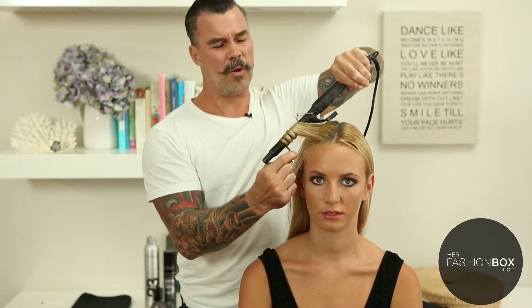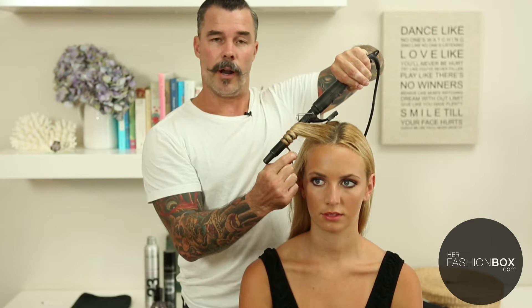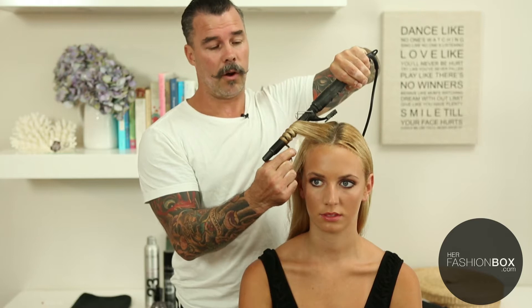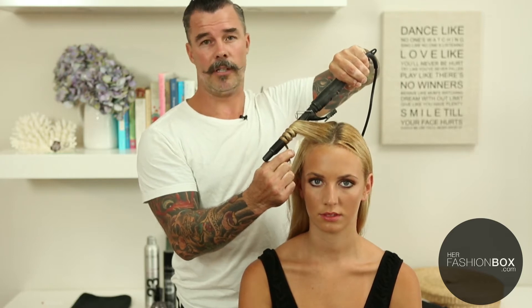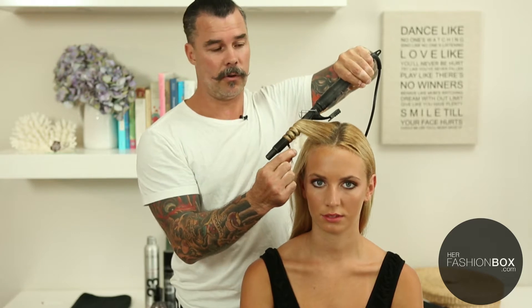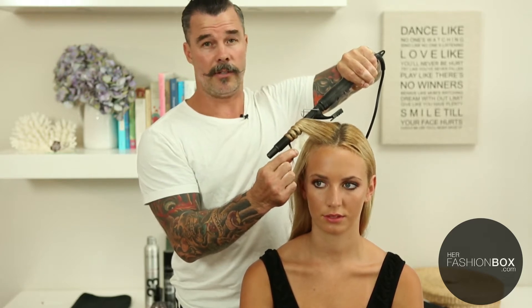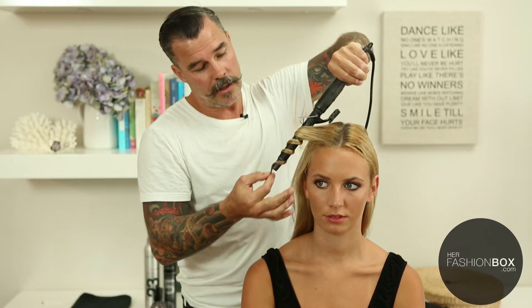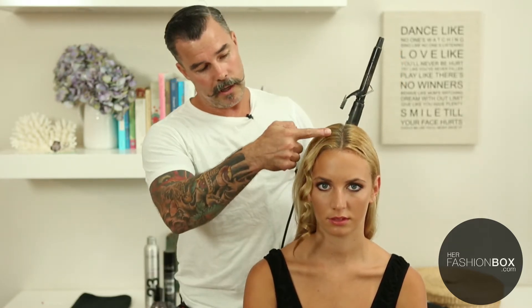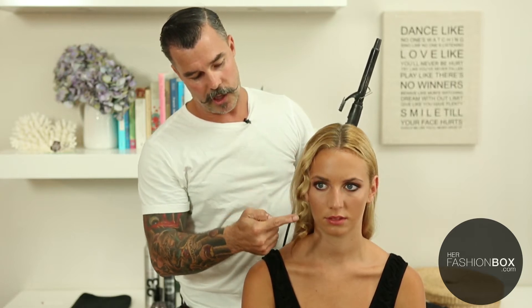Hold it for seven or eight seconds, depending on how thick your hair is. If your hair is really thick and coarse, you'll need to hold the iron in longer to get the heat to penetrate through. If your hair is fine, sensitized, or fragile, you'll leave it in for a lot less time because you'll get a crisper result. Then simply relax and let the hair come off. What you'll end up with is an S-shaped undulating wave — you don't want a ringlet or a spiral wave.